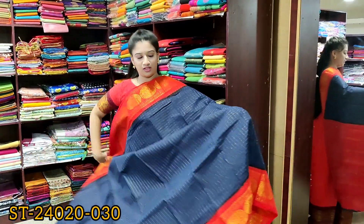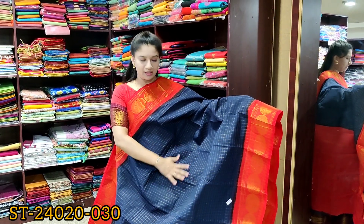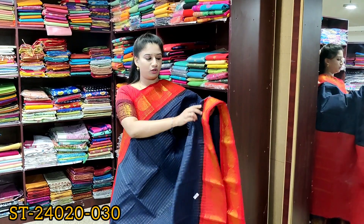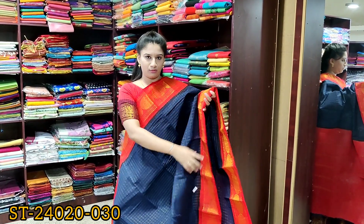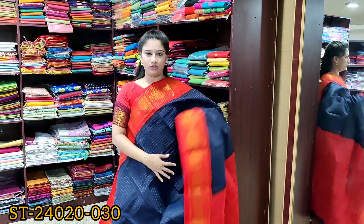Today we are going to see five different color combinations. The first one is navy blue with gold zari, checkered design all over the saree, contrast orange color border on both sides with floral motif on the borders, contrast line pallu, and it's without blouse.